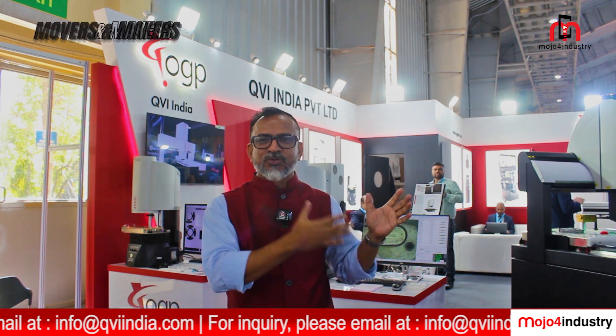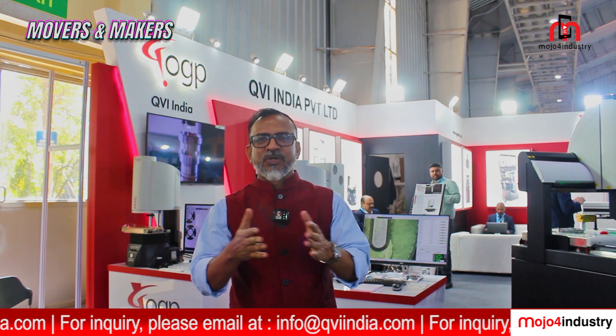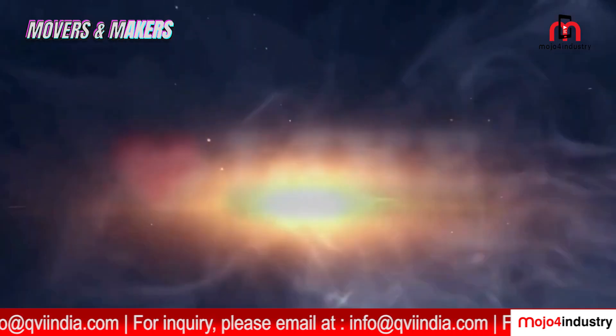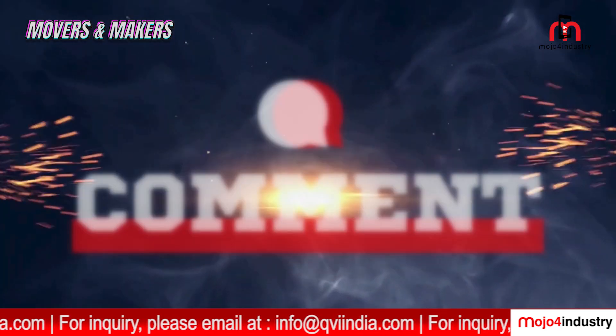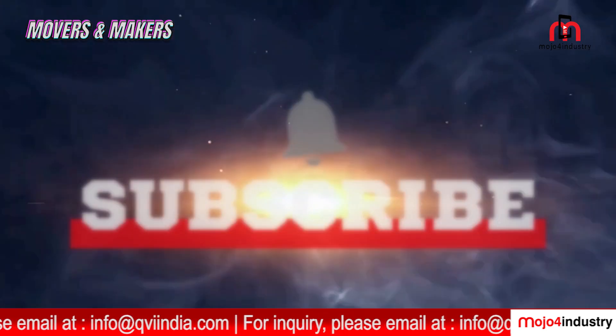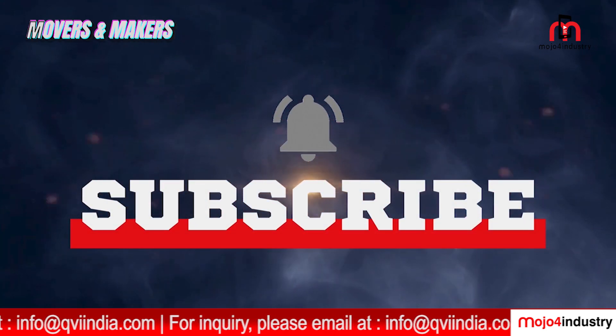That wraps up our walkthrough of the exciting innovations at the QVI India booth at Imtex 2025. If you enjoyed watching this video, please don't forget to like, comment, share, and subscribe to Mojo for Industry Media's YouTube channel for more updates from the world of manufacturing and technology. Thank you for watching, and we will see you in the next episode.